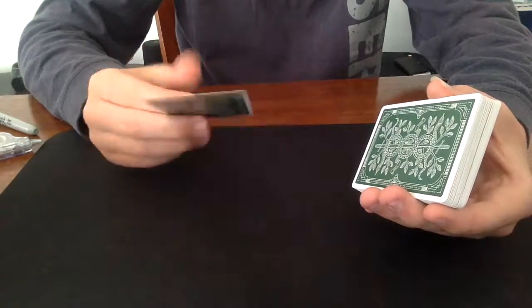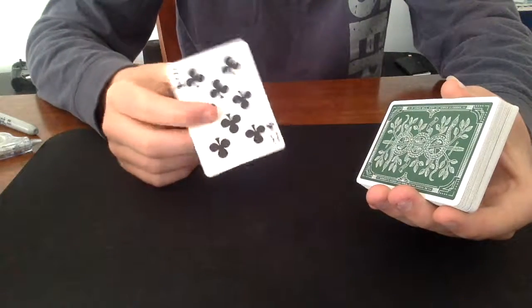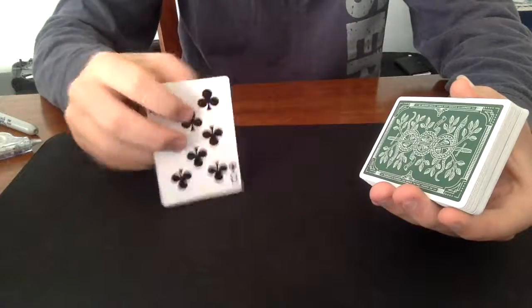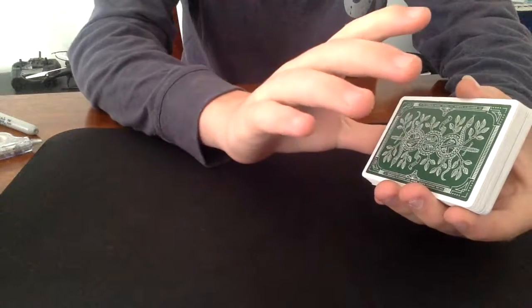So here we have the eight of clubs — this is a random card that I pulled out of the deck. What I'm going to do is get it and put it like this inside the deck, just in there.